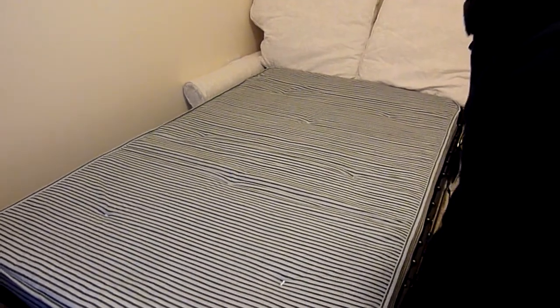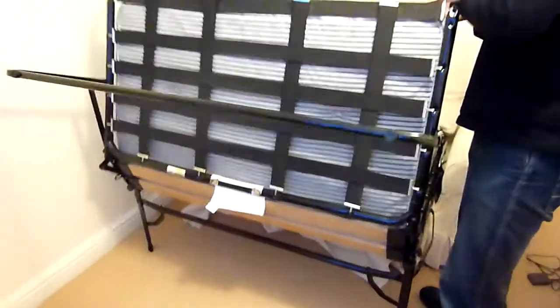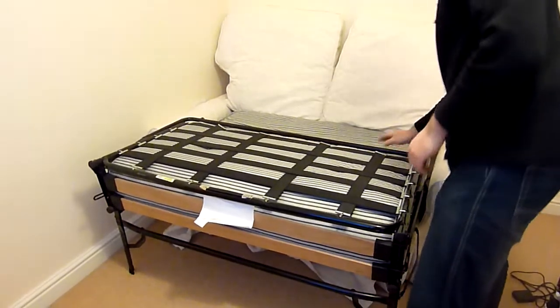Here's our sofa bed. It's got a proper mattress. It's very easy to get out and put back together, as you can see.